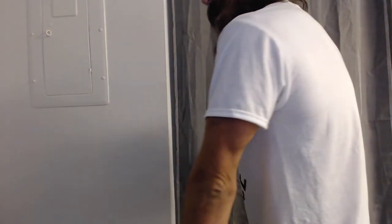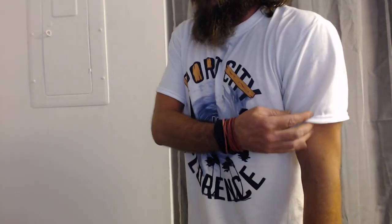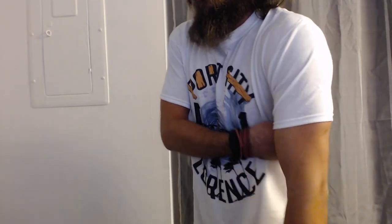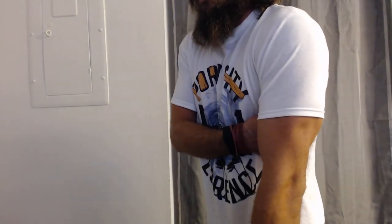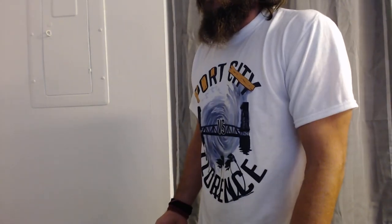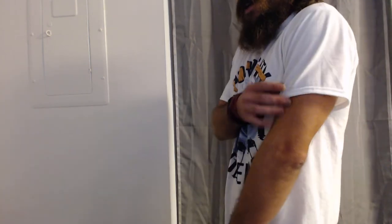I really like this shirt. I like the way it doesn't make my arm look super tiny in the sleeve. I hate getting a medium and my arm looking super tiny. When I turn sideways, it doesn't look like I'm trying to buy the smallest shirt they make — I just look like a normal dude wearing a shirt, and that makes me feel comfortable.